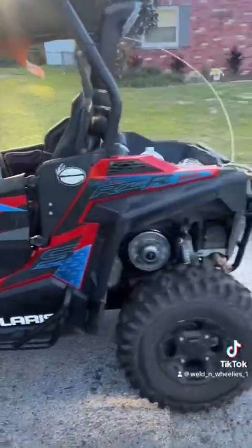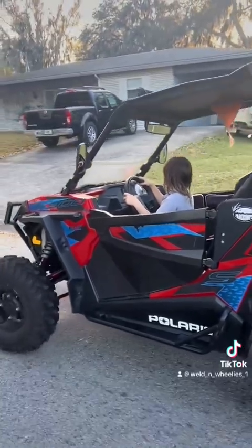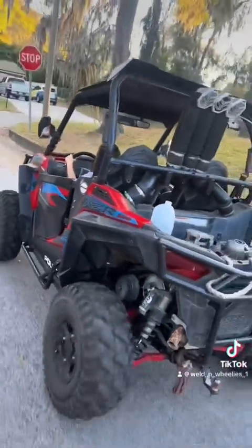Welding wheelies — just got the clutch replaced. We've got a seven-year-old out here whipping the Polaris Razer 900s. You know it — welding wheelies.